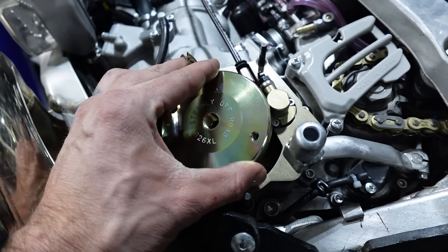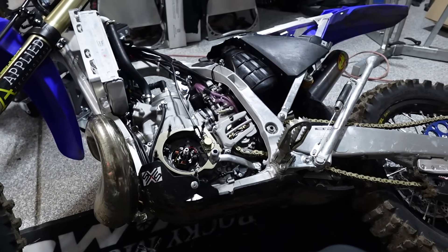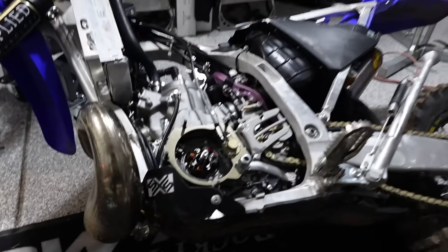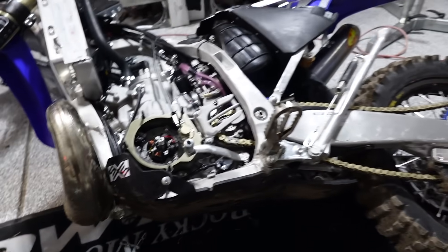Do I even want to try the bike? Yes — we're still going to at least try it. I'm going to put on the stock flywheel. Riley is going to record me pulling the clutch for the first time. 31 Films is back, by the way.